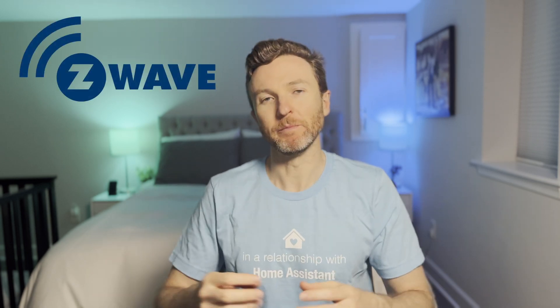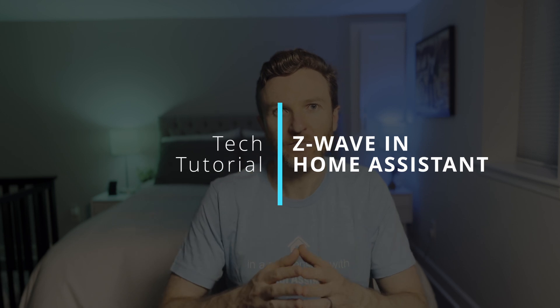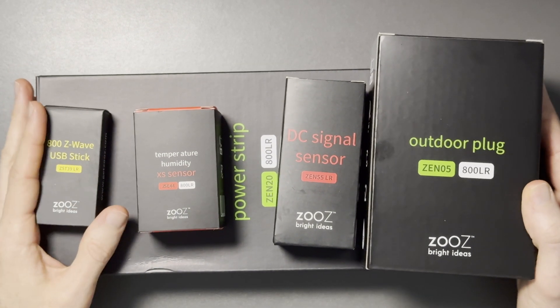If you've been thinking about starting a smart home, or if you're well on your way, you may have come across something called Z-Wave. In this video, I'll explain what Z-Wave is, how to set up a Z-Wave network and add devices using Home Assistant, and walk through a range of Z-Wave products to help you decide if it's right for your smart home.